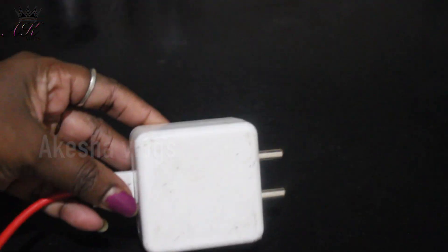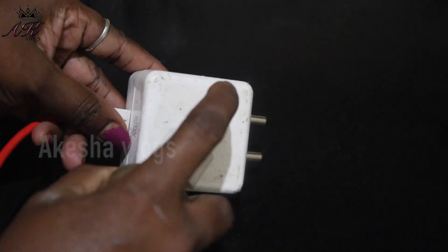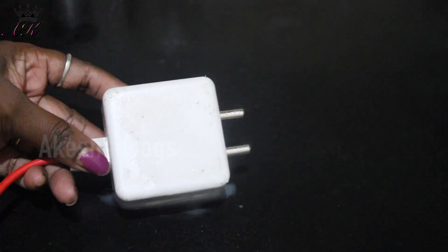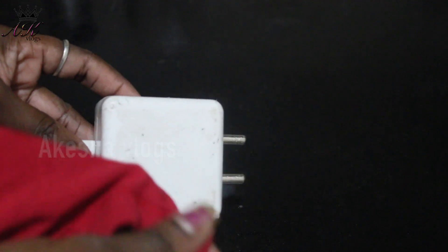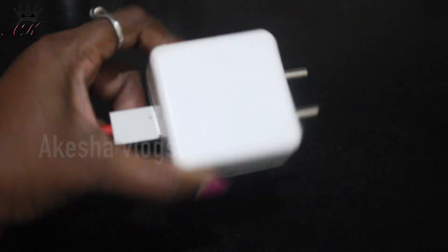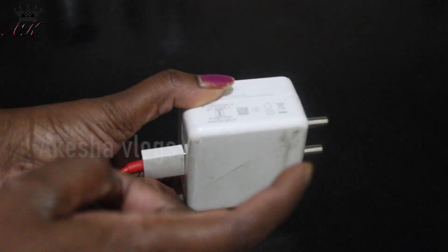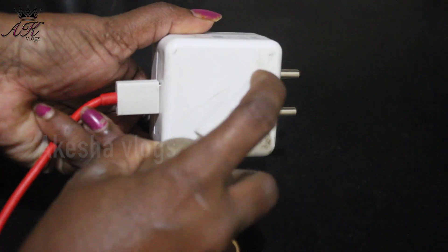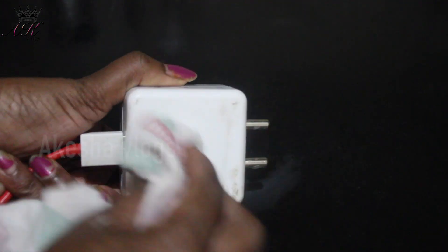The charger is white and it will get white. If you want to clean the bottle, you can clean the bottle. If you want to clean the switchboards, you will need to clean the switchboards.